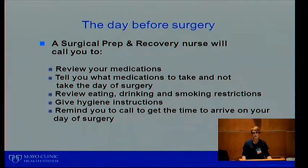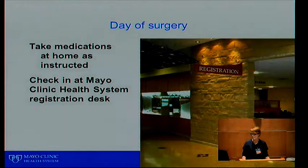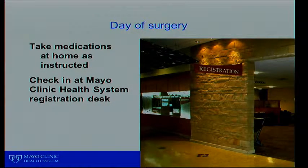The day before your surgery, the surgical prep and recovery nurse will call you. They'll review all your medications — what you should take the night before surgery and the day of surgery — when to eat, when to stop drinking water or other fluids, and smoking restrictions. They'll also give you hygiene instructions: when to wash up the night before or the morning of surgery, and remind you to call the day before to get your surgery time. If you're coming in on a Monday morning, call Friday afternoon. For Tuesday surgery, call Monday at 4 o'clock.